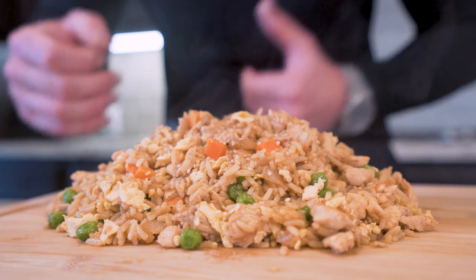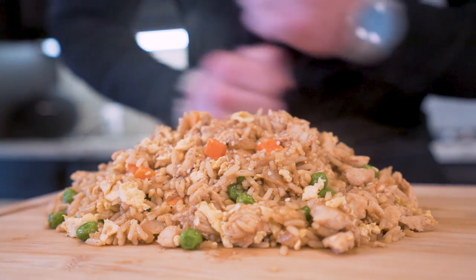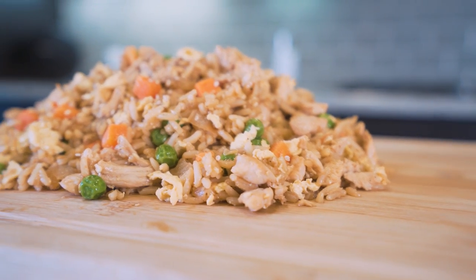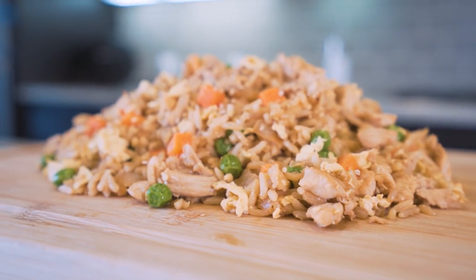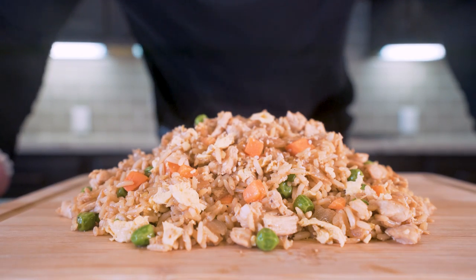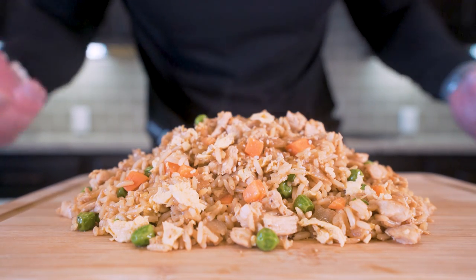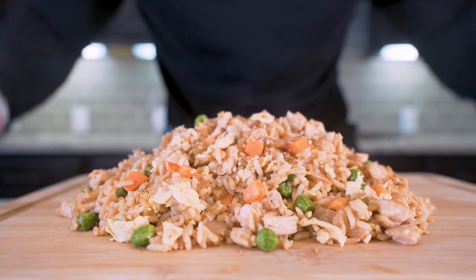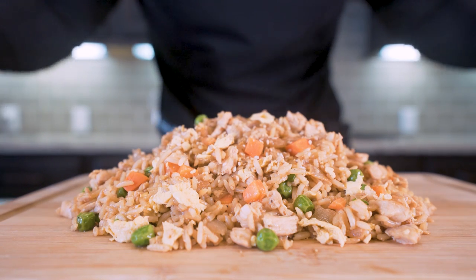Ladies and gentlemen, I present to you anabolic chicken fried rice. And there you have it — in about 15 minutes, we whipped this piece of majestic beauty up. I always say, it's not about overthinking it. You can eat great at home without harming your diet progress. That's what this channel is all about.